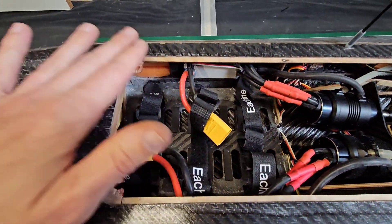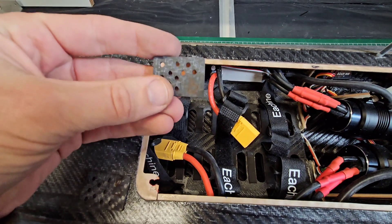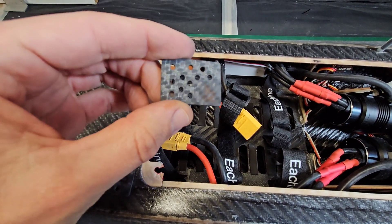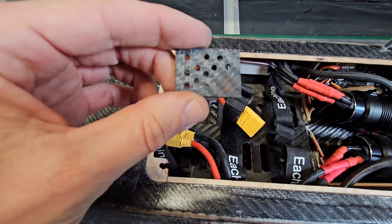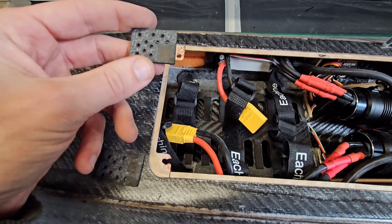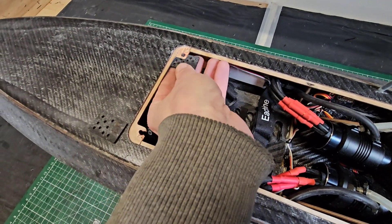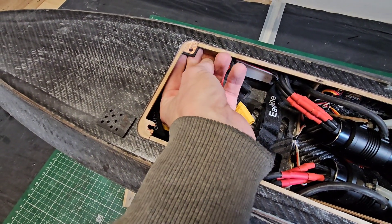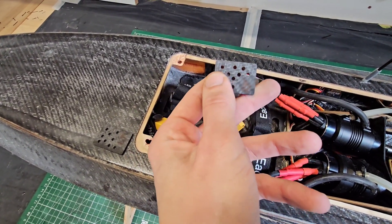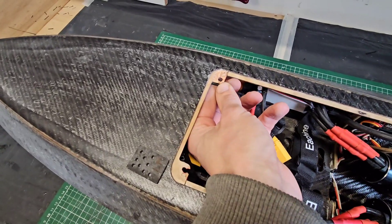I'm going to reinforce the hatch mounting in the hull. I made these 2mm carbon plates for each corner and basically I drilled many holes in them so the glue can go through the hull and bond better with the hull. The idea is to glue these plates underneath the existing wood to make it very strong and stiff. That's also why this plate runs longer to give a good mounting surface.